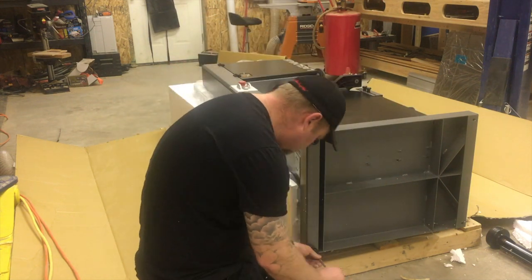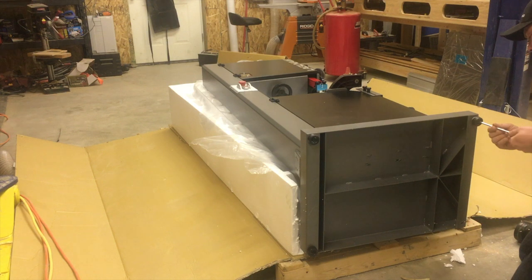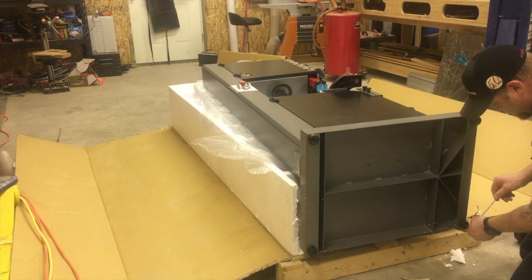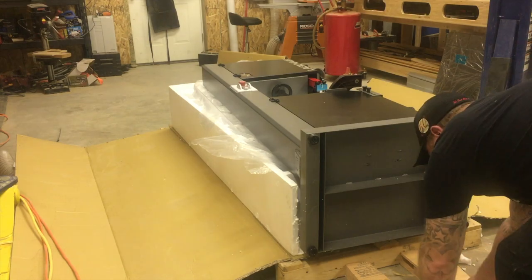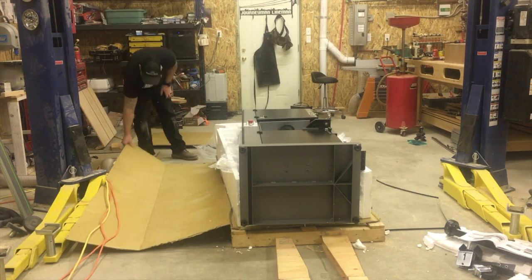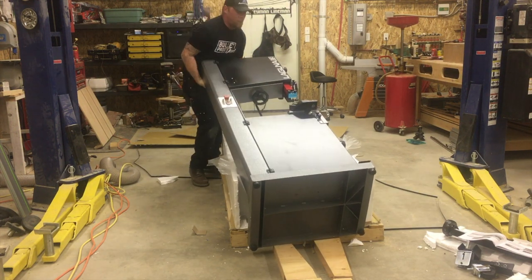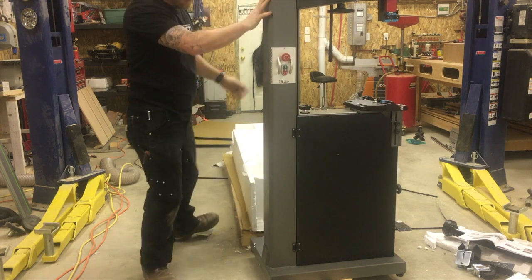For this mobile base you end up having to take two of the feet off. The owner's manual tells you to use two guys to lift this thing, but again I didn't want to ask for help — well, I didn't really figure anything out, I just girded up my loins and made it happen. But this thing is heavy, so really you should use two guys. Where there's a will there's a way.